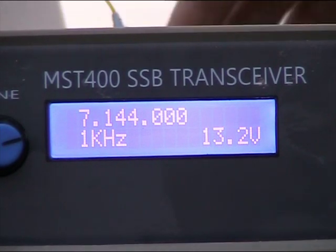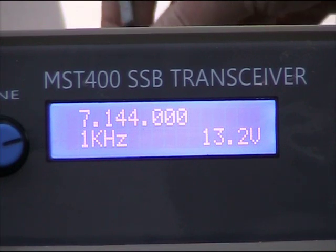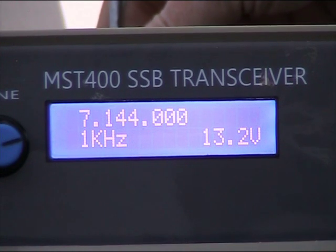The receiver is very quiet. This is with the antenna connected and the volume turned up. Now the antenna is disconnected. There seems to be quite low internal noise and not too much gain.